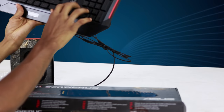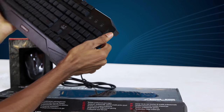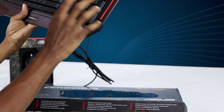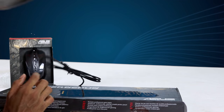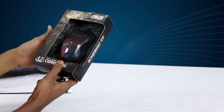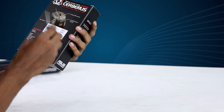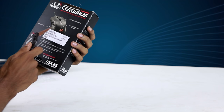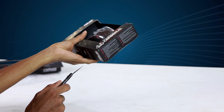This is the keyboard already set up and prepared. This is the light system. This is the optical gaming mouse. It has a DPI switch, as well as a grip and design on the mouse.